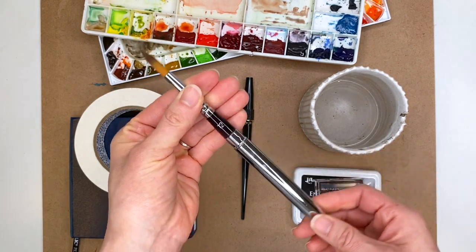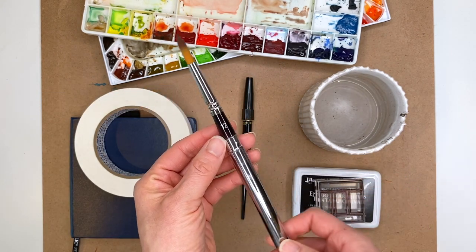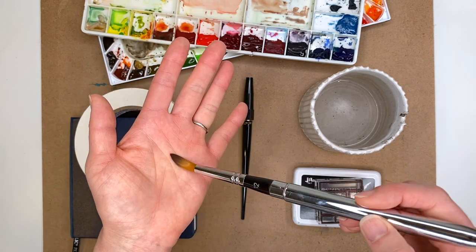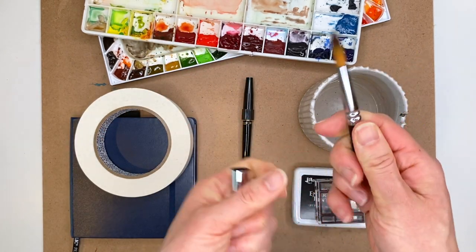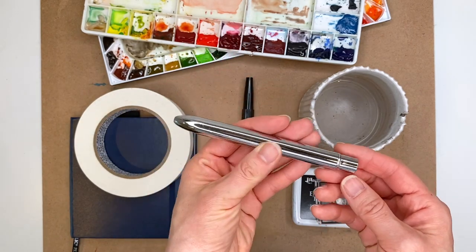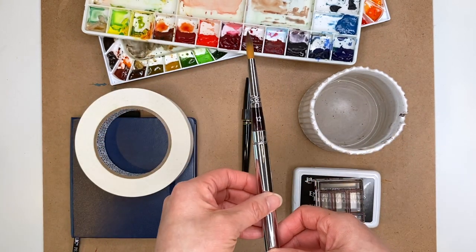Another brush I used a lot this year is a no-name brand — it was a gift from a friend who bought it off Amazon. It comes in a pack of three different sizes, and she gave me the size 12. I really like this one too because it has a pretty sharp point, though it's synthetic so it holds less water. It was perfect because I used it all of October for Inktober. I also like that it is a travel brush — the ability to cap it so the bristles are protected is great. Even though it's a no-name brand off Amazon, it still performs pretty well.